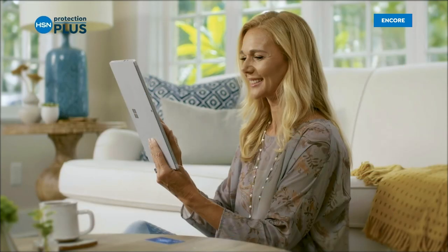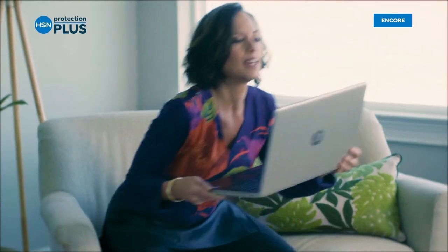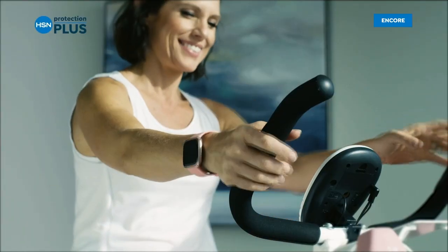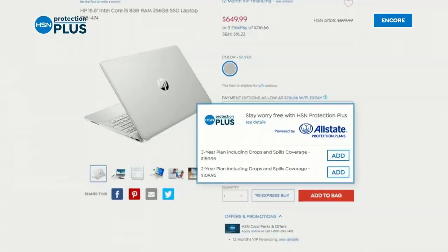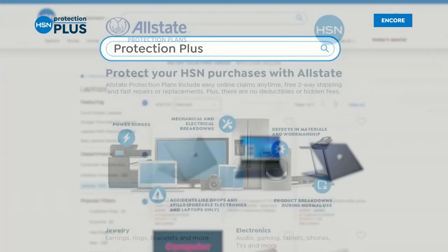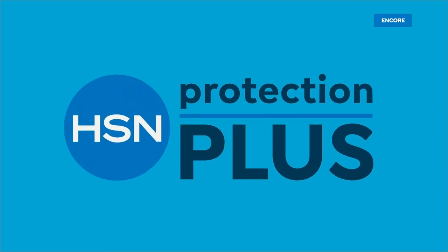Worry about one less thing with our Protection Plus plans at HSN. Electronics, fitness equipment, even jewelry can be covered. Shop smart and protect your purchase — it's easy to add when you're checking out. Search Protection Plus at hsn.com for more details.